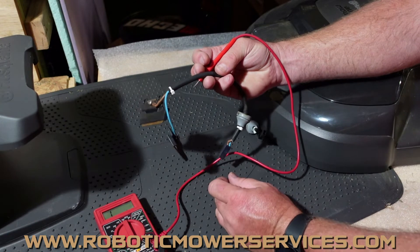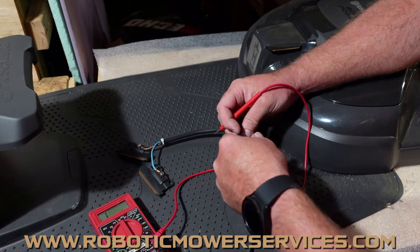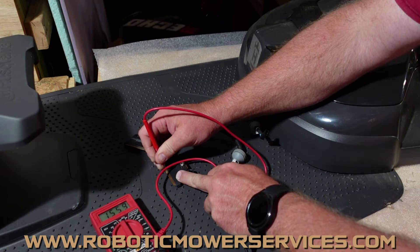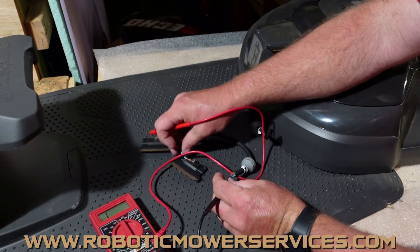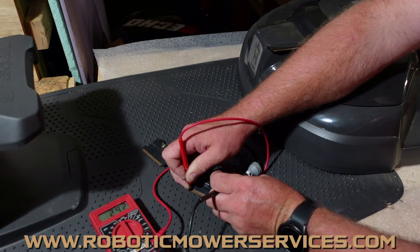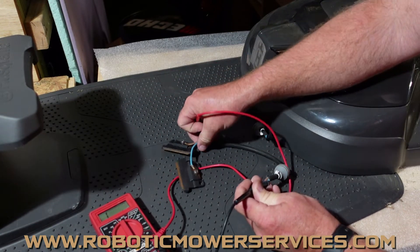And you'd want to do that for both sides. I'll show you on this one because this one actually did have a problem. We'll start here with the blue one, test the blue wire, and if we come out here to the terminal — yeah, this is some super high resistance on this one. I'm not getting good contact on that pin right there. This is actually one that was melted, and that's why I wanted to show you one with high resistance, because this one actually was affected.